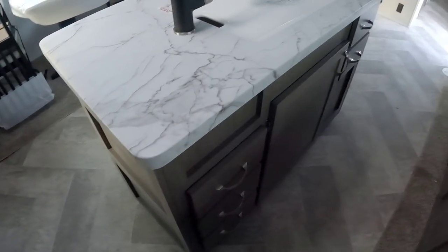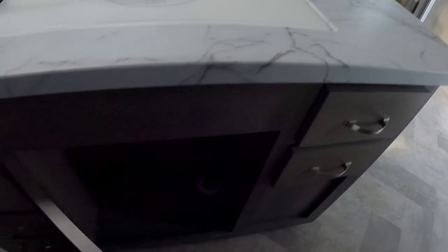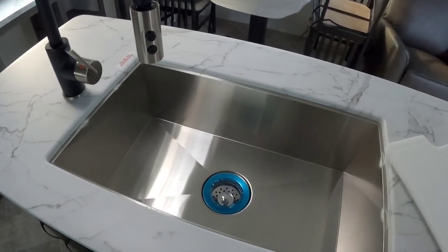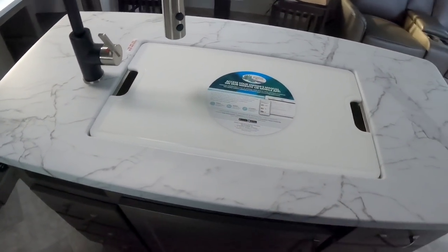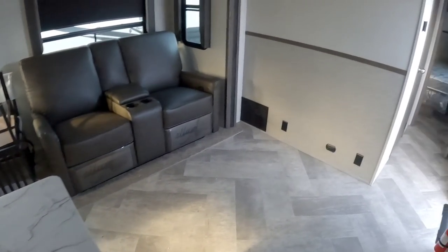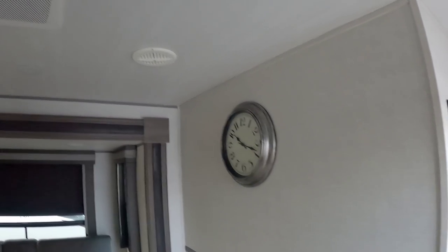More drawers, and a large cabinet space that you could easily fit a trash can underneath — very nice. There's a stainless steel single-basin sink. I prefer the dual basin, but let me know what you guys think. Coming back, they've already mounted a clock for you, which is a nice touch.